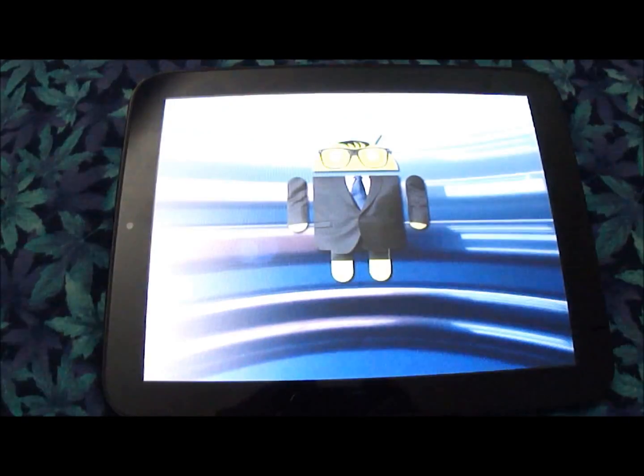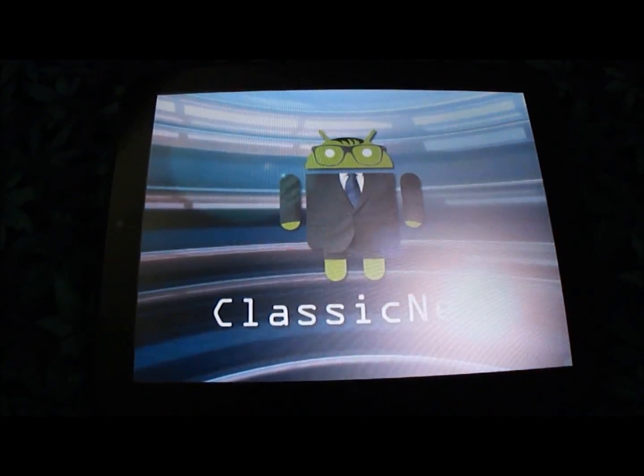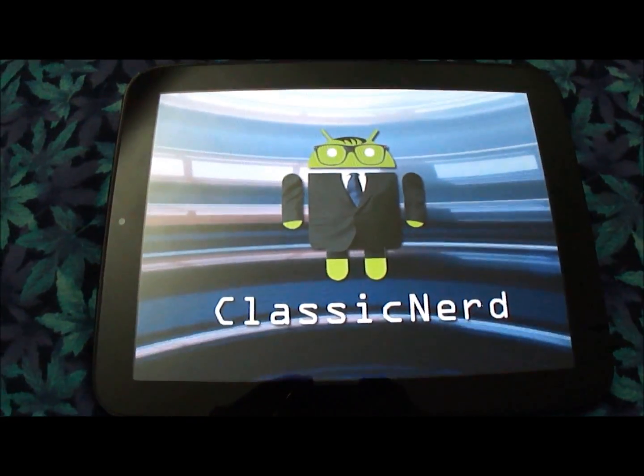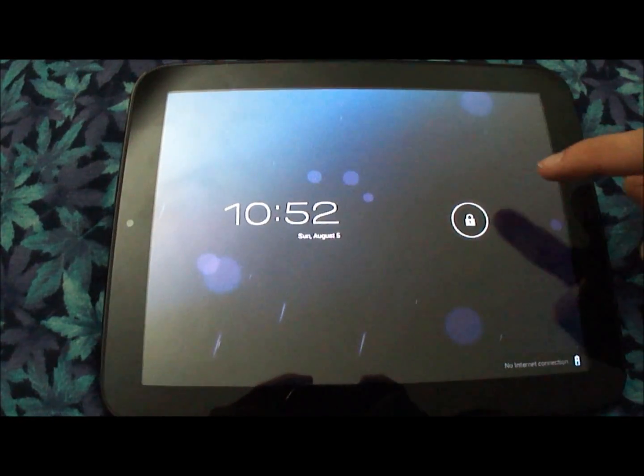And yes, there is a point where I just put nothing on the screen, but I'm just going to give it a second. There we go. Alright, so here we are.